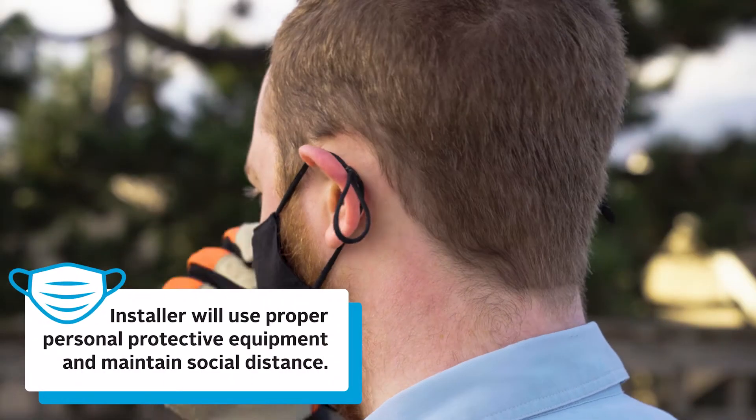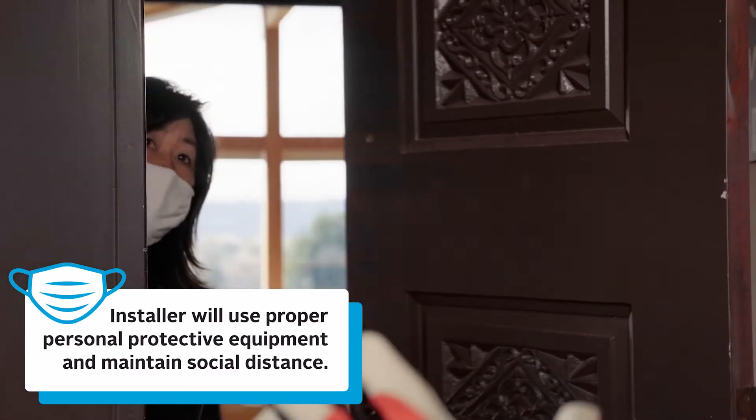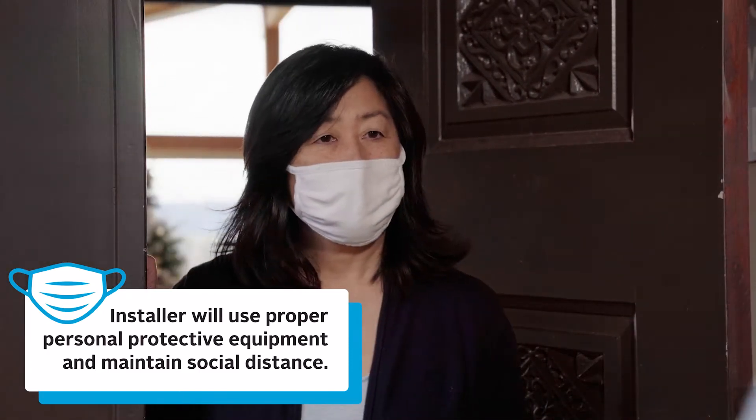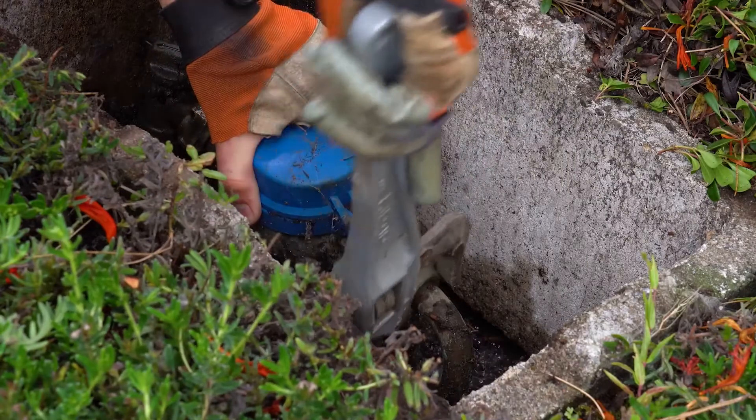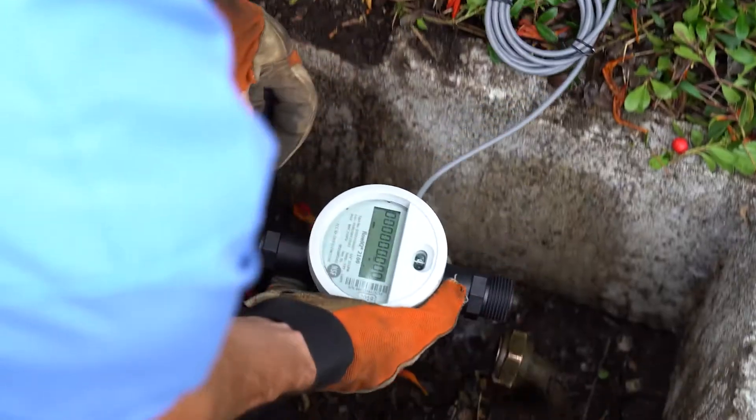Before shutting off water, the installer will knock on your door. Bellevue Utilities and its authorized contractors will always present clear identification. If you're not home or can't answer the door, the installer will check the meter for signs of active water use. This step will help prevent an unexpected interruption in your water service.